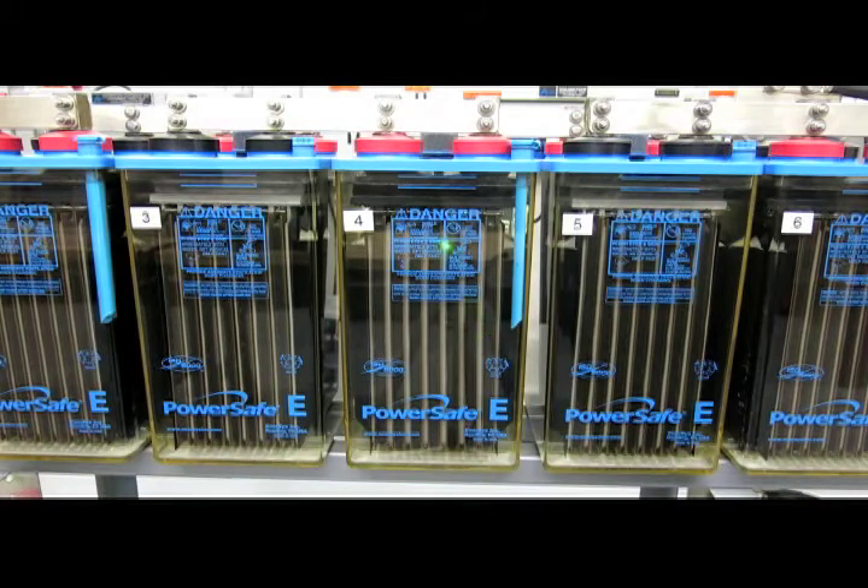In this area we have the strap. This is the positive strap, and this is where all the positive plates connect — it's a bus bar connecting all of the positive plates. Right next to it, in the next cell, we see the negative strap. The negative strap is where all the negative plates connect together in the cell.